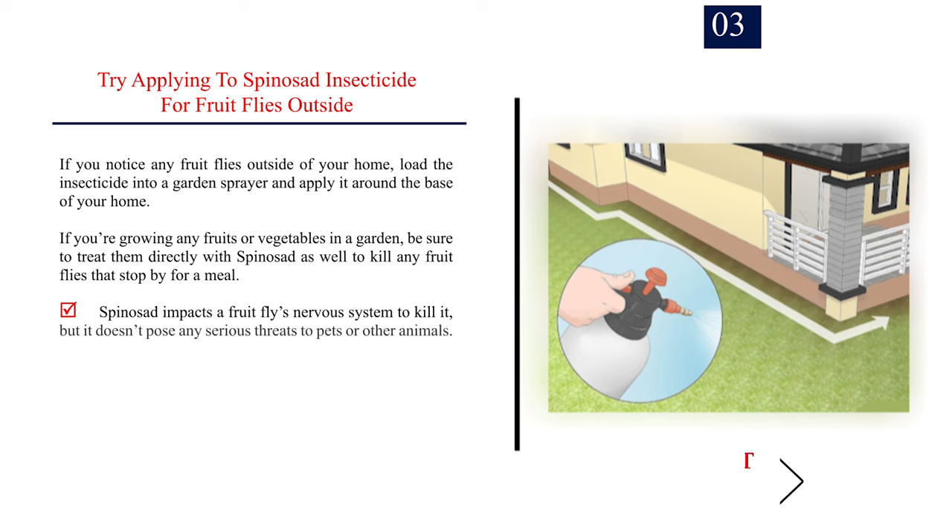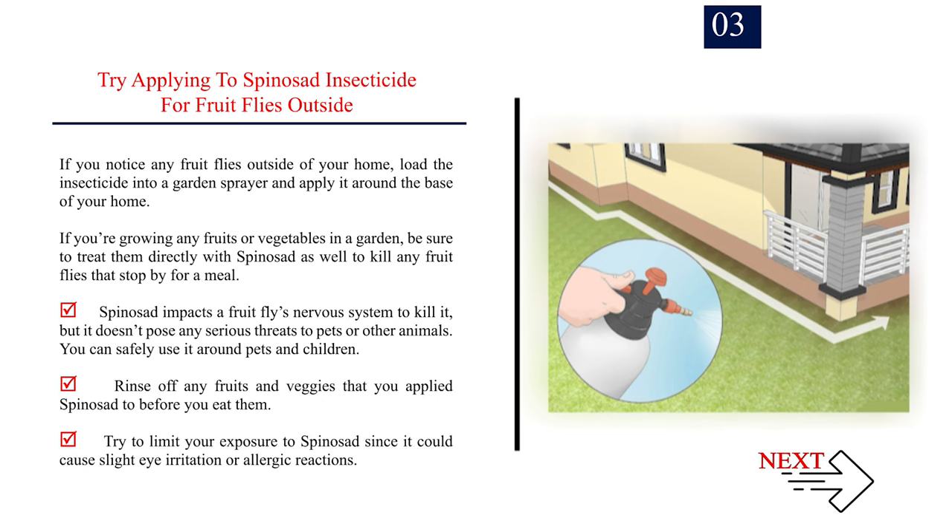Number 3: Try applying a spinosad insecticide for fruit flies outside. If you notice any fruit flies outside of your home, load the insecticide into a garden sprayer and apply it around the base of your home. If you're growing any fruits or vegetables in a garden, be sure to treat them directly with spinosad as well to kill any fruit flies that stop by for a meal. Spinosad impacts a fruit fly's nervous system to kill it, but it doesn't pose any serious threats to pets or other animals — you can safely use it around pets and children. Rinse off any fruits and veggies that you applied spinosad to before you eat them. Try to limit your exposure to spinosad since it could cause slight eye irritation or allergic reactions.